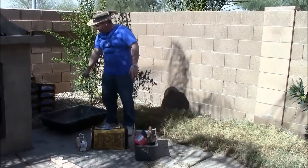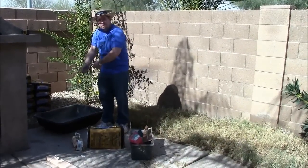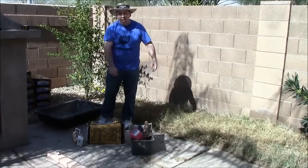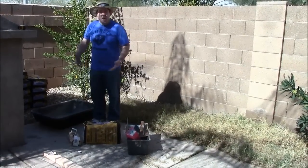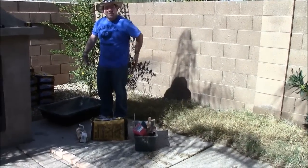We are just going to dump a bag into this bin, add some water, and mix it with our shovel since there are not very many bags, then pour it right into our area. Now if you are doing a larger concrete pad like the size of this patio, you would want to rent an electric mixer from Home Depot — it would really speed up the process and save your back.